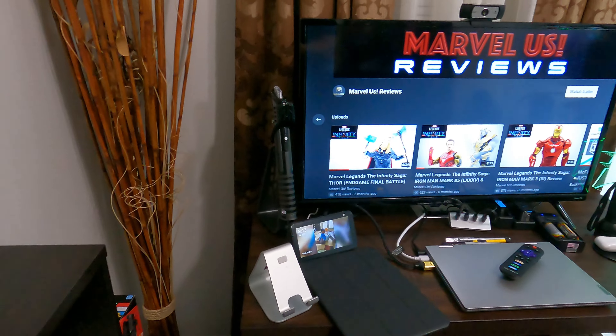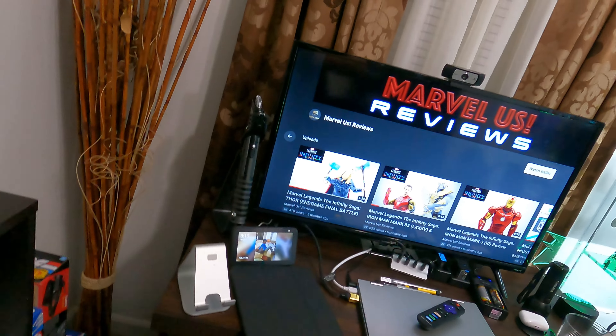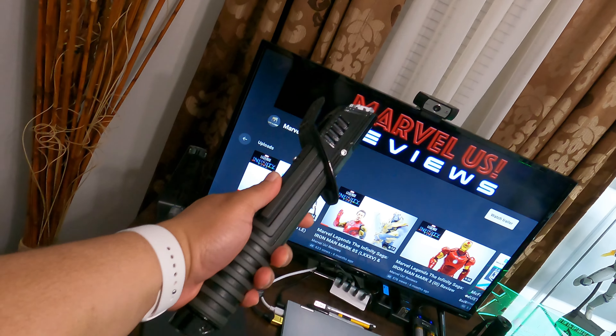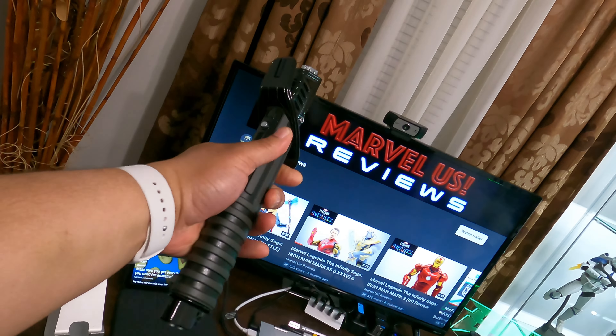I'm going to go ahead and jump into the room tour here so you guys can take a look at what we have. We're going to start at this section and kind of work our way around. This is one of the latest things that I've picked up in terms of collectibles — it's the Darksaber Black Series.